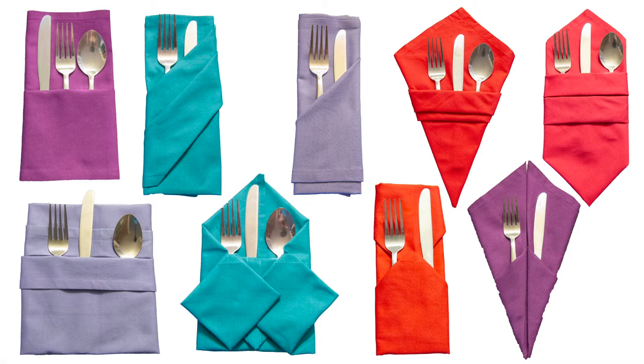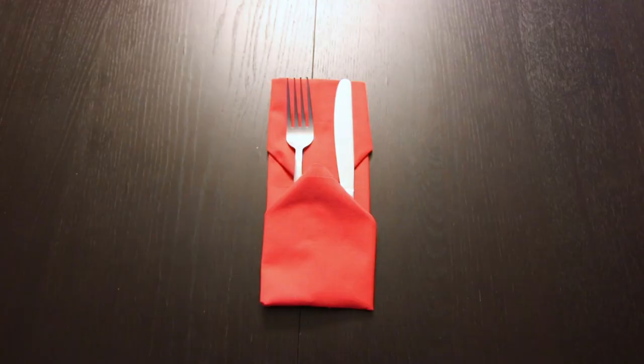I do have a playlist full of tutorials on how to fold a bunch of different silverware pockets. I'll link to that right here and in the description below. If you liked this video, make sure to subscribe. Thank you so much for watching, we'll see you next time.